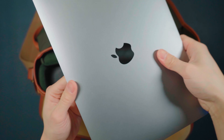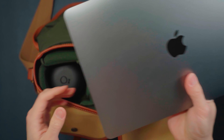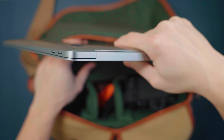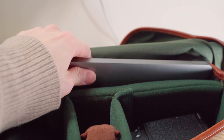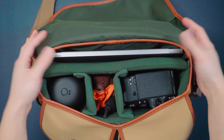Depending on the objective of the day, sometimes I need to show photos to my clients on the spot. I'll also bring my MacBook Air M1 with me, and this right here is the perfect spot for it. I don't think it's an official laptop compartment, but it's been working for me — I just tuck it here between the padding and the outside case of the bag.